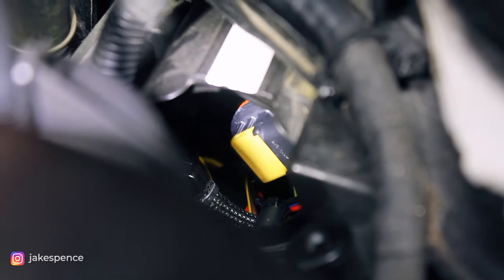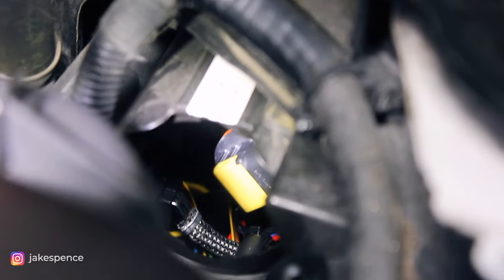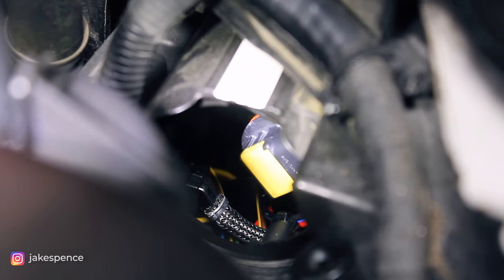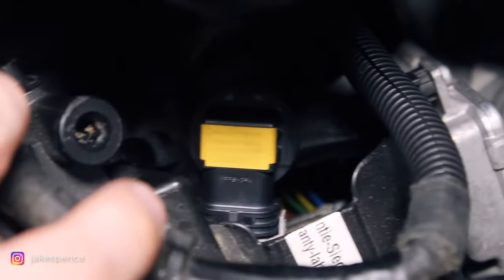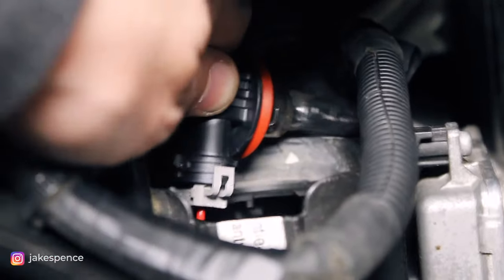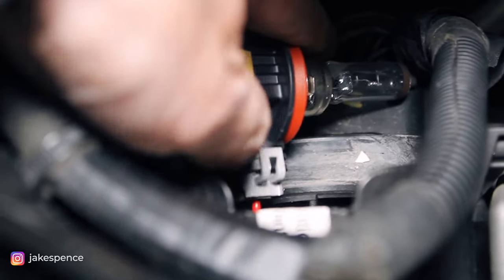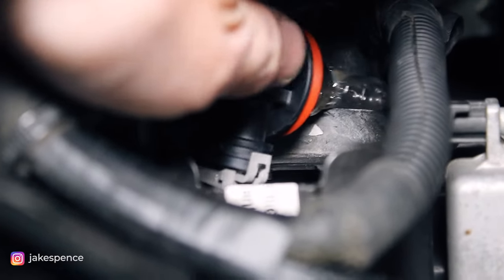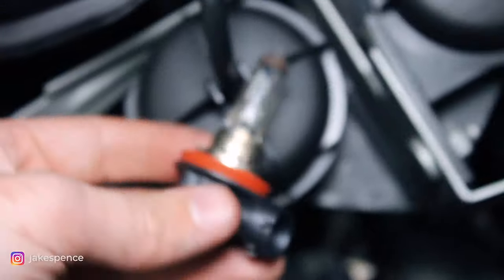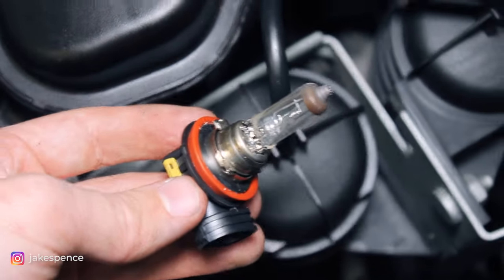Now that we've got access to the back of the headlight, that yellow thing you see there is the actual angel eye bulb. We'll be turning that counterclockwise to loosen it and then pull it out. I won't be able to show it on camera because it's a really tight space, but if you can twist a bulb in and out you'll be able to handle it. Once untwisted and pulled out, you'll see this little gray tab on each side — just wedge a screwdriver or fingernail in there, undo the clips, and the bulb comes out. This small halogen bulb is what powers those angel eyes.